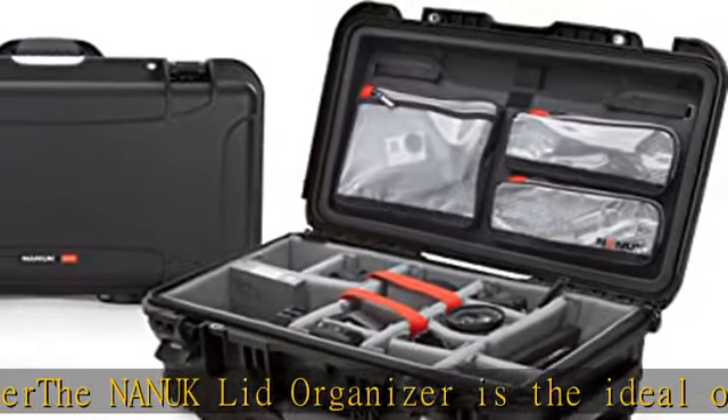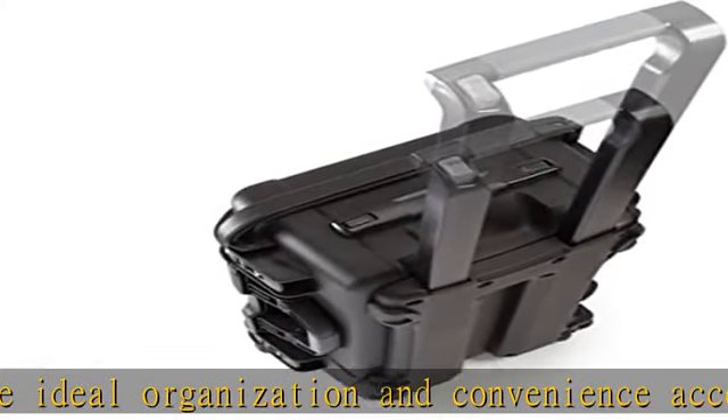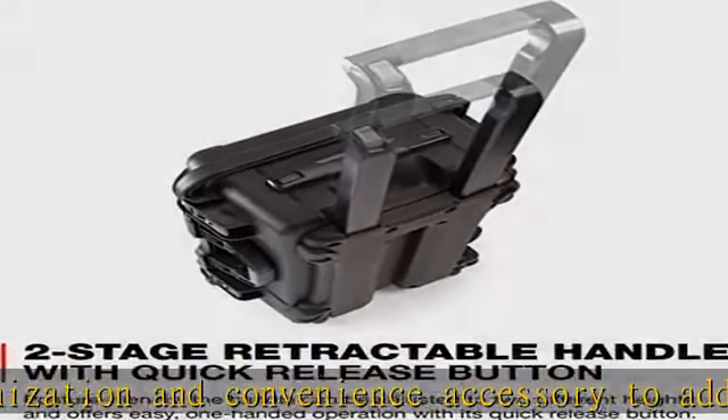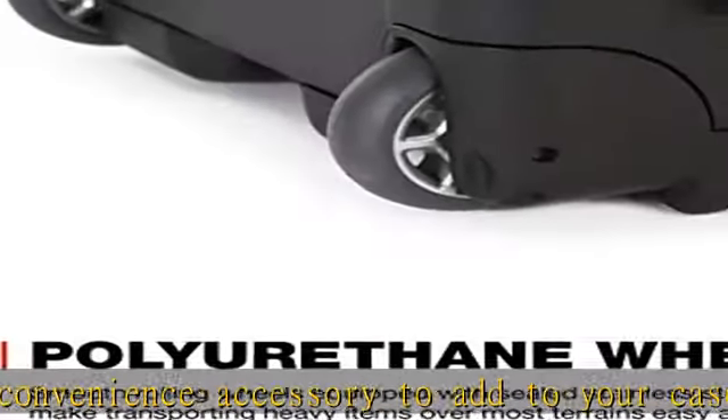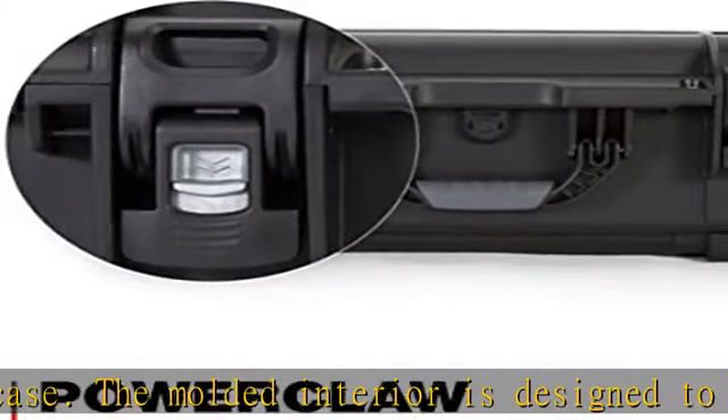Features include three zippered compartments of various sizes for lots of gear storage. Nanuk cases are waterproof, IP67 rated, dustproof, and shockproof. An automatic purge valve equalizes pressure on the inside of the case when traveling.